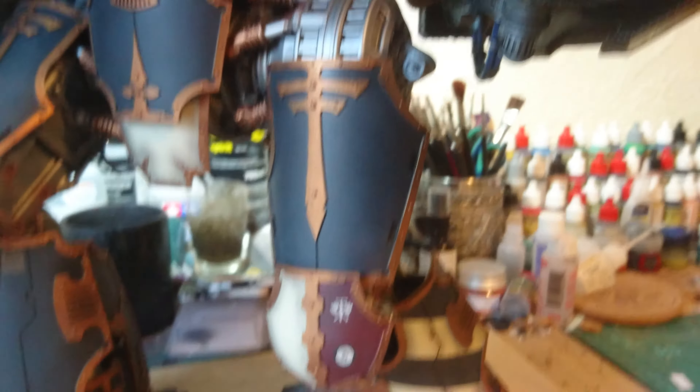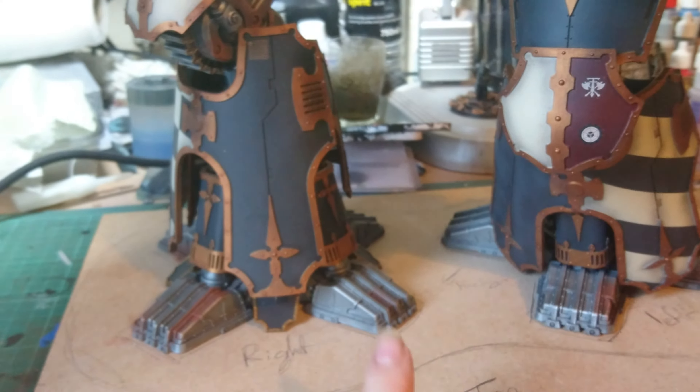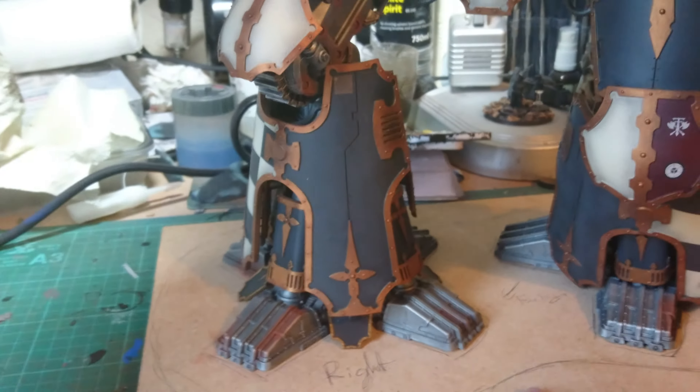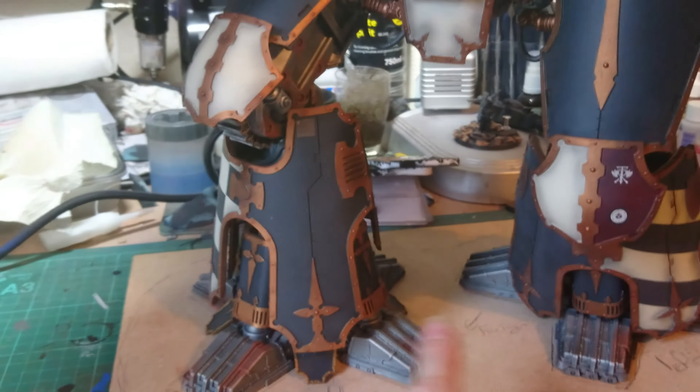He's done a really nice job getting it together. The only thing left to do is something with the base. As you can see I have drawn a line around here and I'm going to get that cut, and I'm going to add some detailing like the bases of my Iron Hands.